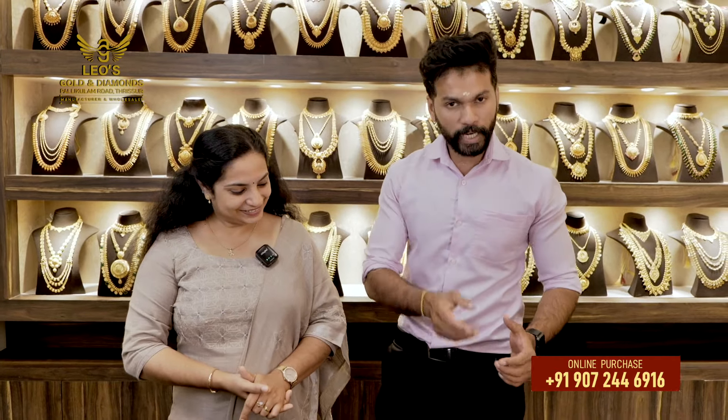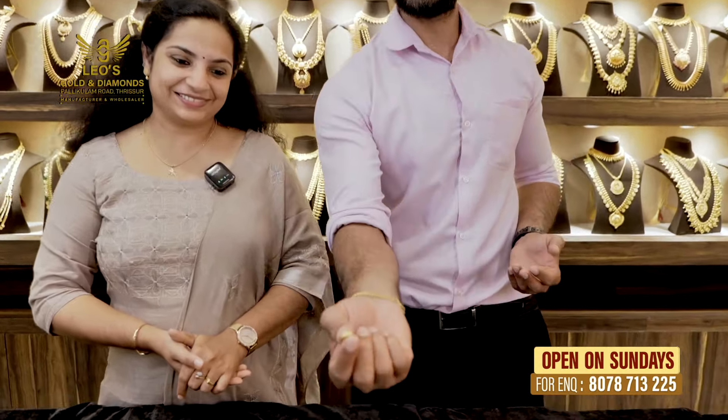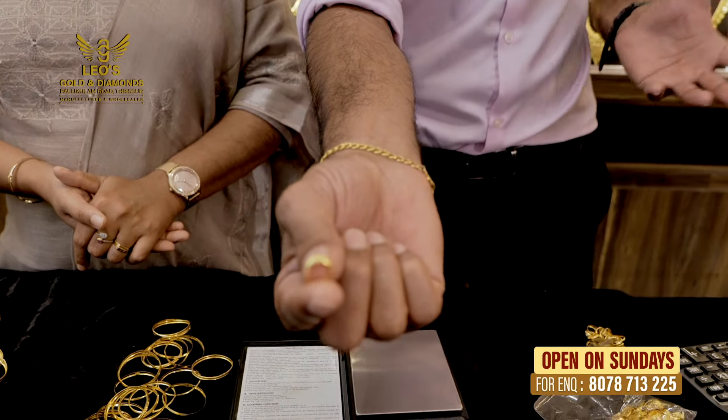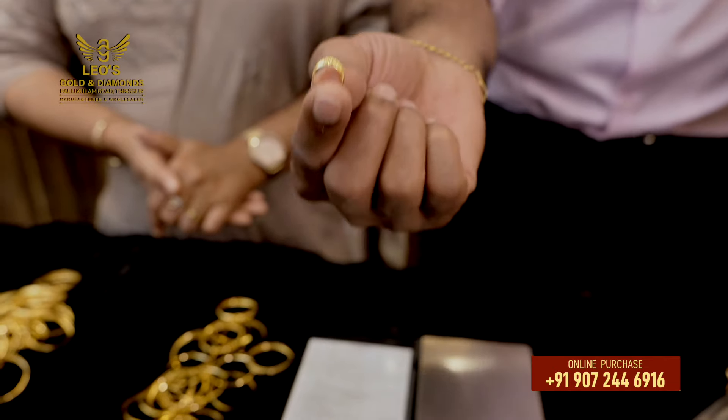First of all, there is a baby ring. Now let's take an example of this ring. It doesn't have any particular design importance because there are slight differences. This is a piece by weight.